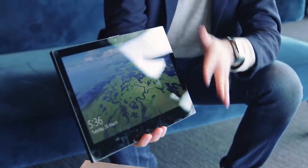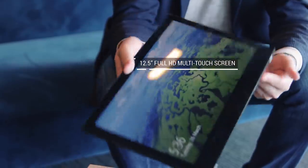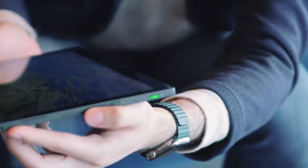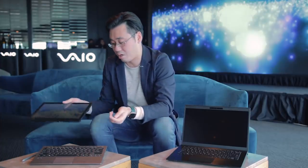Let's talk about the tablet first. It has a 12.5-inch Full HD display. The tablet itself is really light — it weighs only about 600 grams and it's about 6mm thick. On this tablet, you have a USB-C port and volume control buttons.